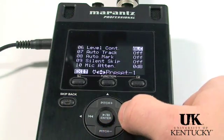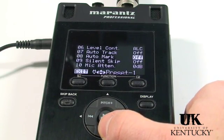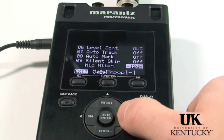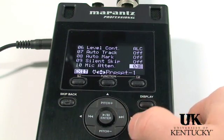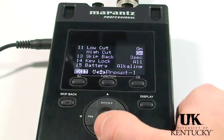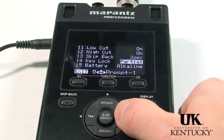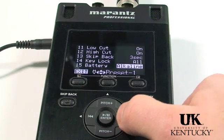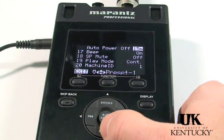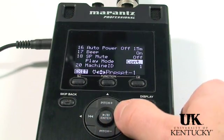Other features in the menu include pre-record, which is an option that gives you a two-second recording buffer. Automatic level control automatically adjusts recording levels, but is not recommended for professional-level recording. It also has a three-level mic attenuator at minus 6, minus 12, and minus 18 decibels. Marantz has re-implemented the speaker mute function on the menu, which mutes the speakers on the unit when the record button is pressed, eliminating any chance for nasty feedback.